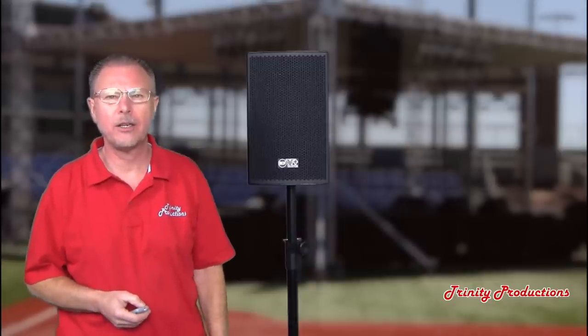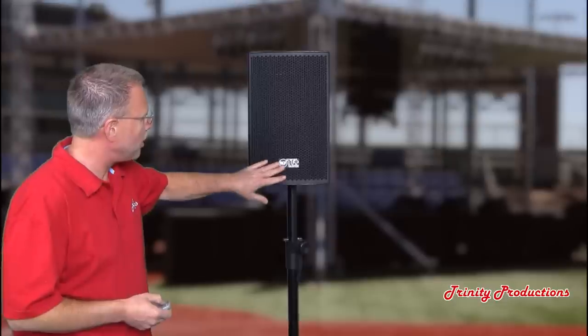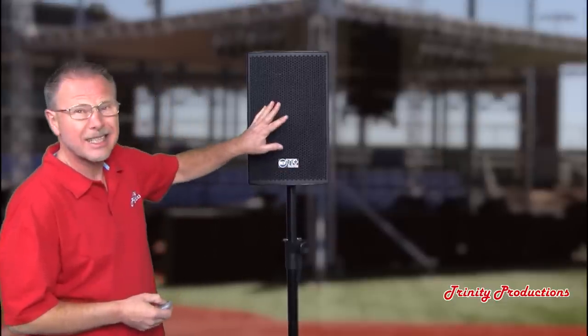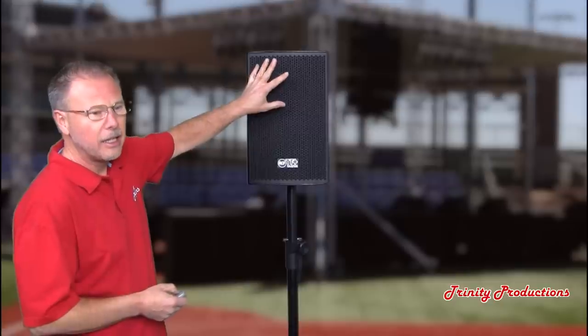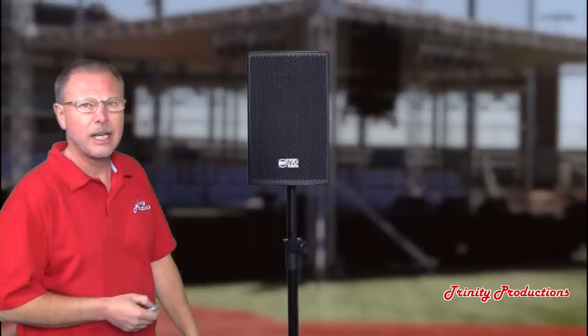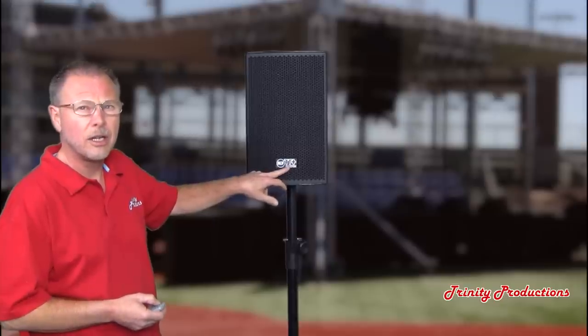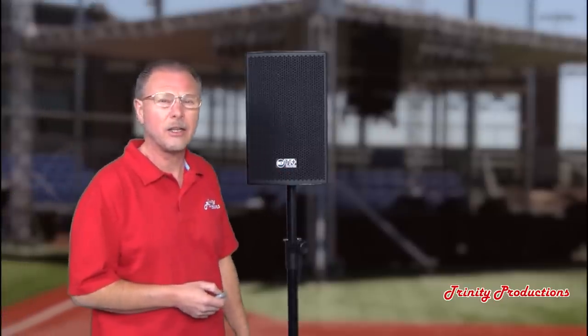Hey YouTube fans, here we are again with another Trinity Productions YouTube video. This time we are going to be doing an overview of the RCF TT08 — a 750-watt two-way cabinet with an 8-inch driver and a one-inch exit neodymium horn. We're going to get into it, take it apart, and take a look. This is in their TT line, which is the RCF top-of-the-line, also their top of the line for line arrays and all of their concert and touring systems. The TT08 is a full-range two-way speaker.